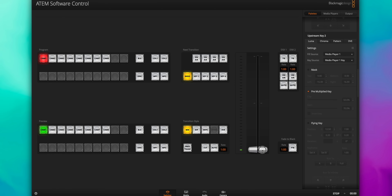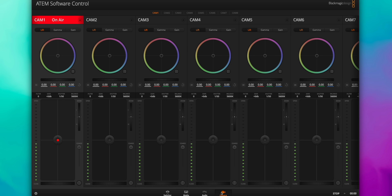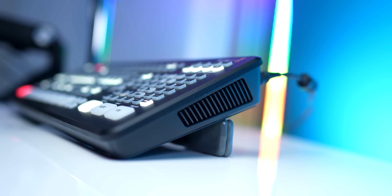All of the ATEMs work very well with Blackmagic cameras and DaVinci Resolve, of course, because it's a Blackmagic ecosystem. And all of the ATEMs also come with the ATEM Studio software. So even though it is a hardware switcher, you do get access to the software, which opens up a lot of features and capabilities and lets you have a lot more control and flexibility over your workflow. All of the ATEMs do have fans.